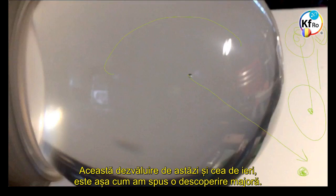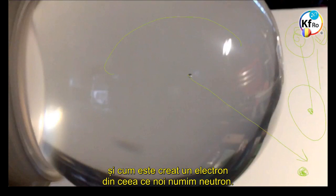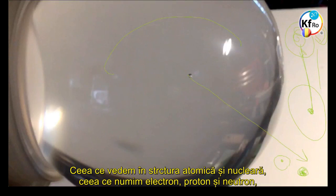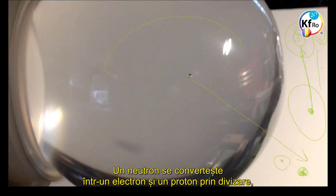This disclosure today — and yesterday when we made it — is a major breakthrough. It's the first time we understand how the Proton was created, and how the Electron was created, out of what we call the Neutron. In the time to come, this little Electron creates its own center, this Proton creates its own center, and in time they divide again. What we see in the Atomic Nucleus structure — what we call Electron, Proton, or Neutron — these are all divisions of each other.